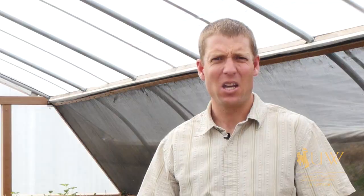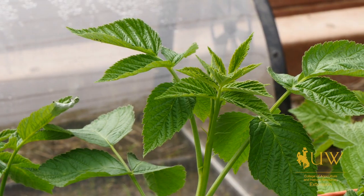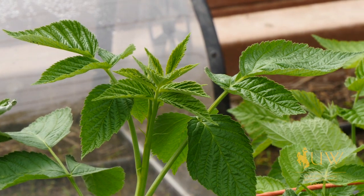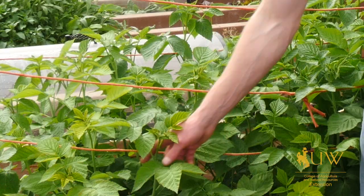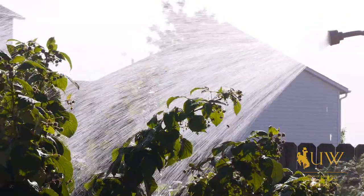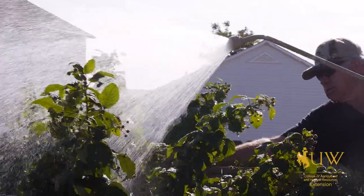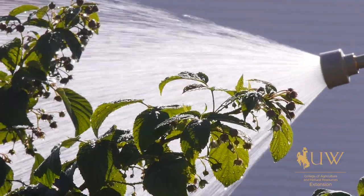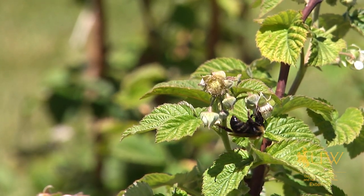One of the other issues that can happen when transplanting raspberries is not knowing what you have for transplants. We have two types of raspberries that we're concerned with. The first being raspberries that are primocanes, meaning they produce fruit on the first year's cane. The other variety is a floricane, meaning they produce fruit on a two-year-old cane. Depending on whether it's a primocane or a floricane, we're going to have different management practices that need to take place.